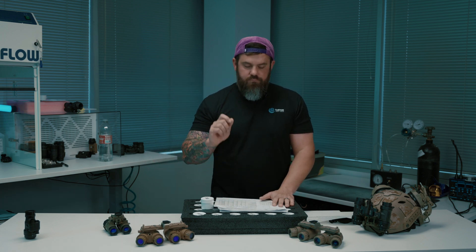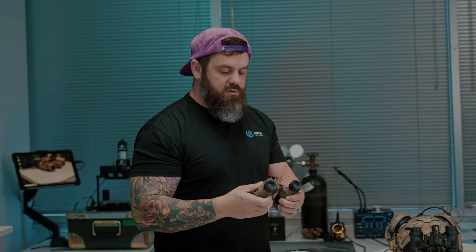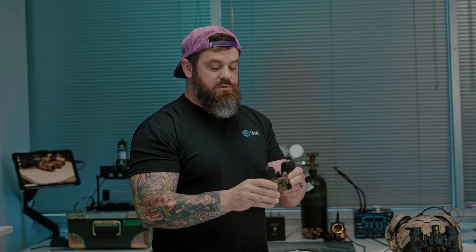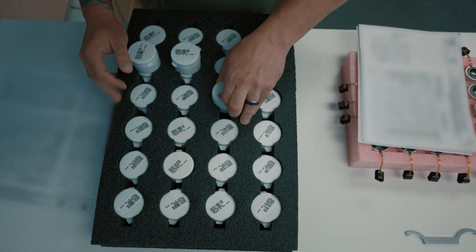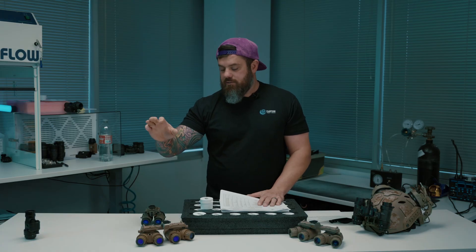So if you select handpicked — say you want an RNVG with RPO optics and handpicked L3 filmless tubes — what's going to happen is I'm going to go through this big stack of data sheets, or many like it, and I'm going to pick out a well-rounded, solid match set of tubes.